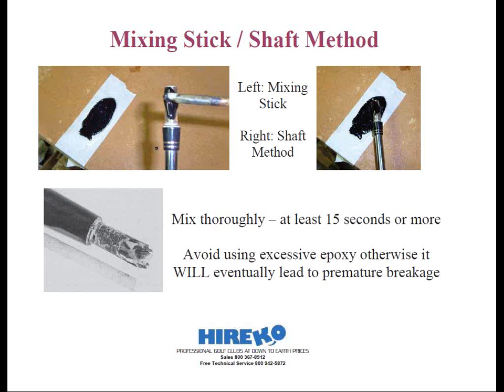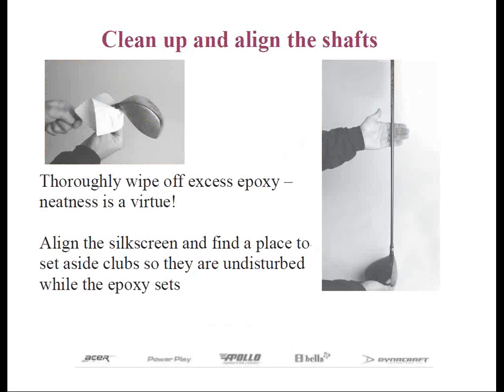Grab the head in one hand, and in the other place it on the shaft approximately 12 inches down from the top of the hosel. Then if you hold the shaft tightly onto the head, you can drive the butt of the shaft against the floor, and you continue this until you can feel the shaft bottom out in the hosel. When installing the shaft, you want to note the position of the silk screen — this is usually very prominent on graphite shafts, or it's located at the bottom on steel shafts. You want to install the shaft with the silk screen aligned in the proper manner.